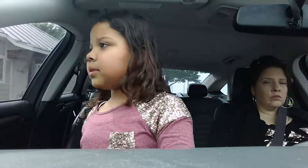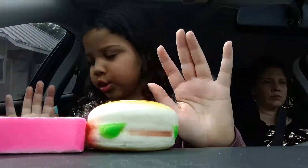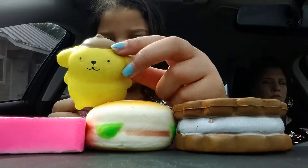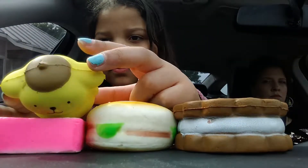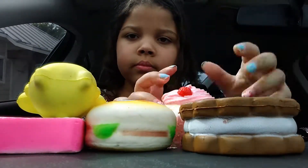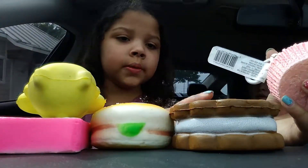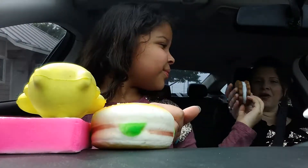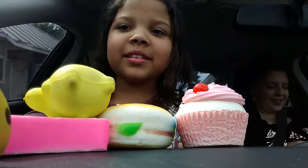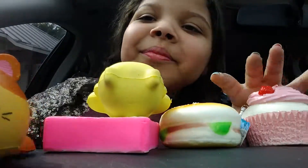So here are all of my new squishies. The ice cream sandwich — that is so cute. I like this one. It's a cat — so cute!